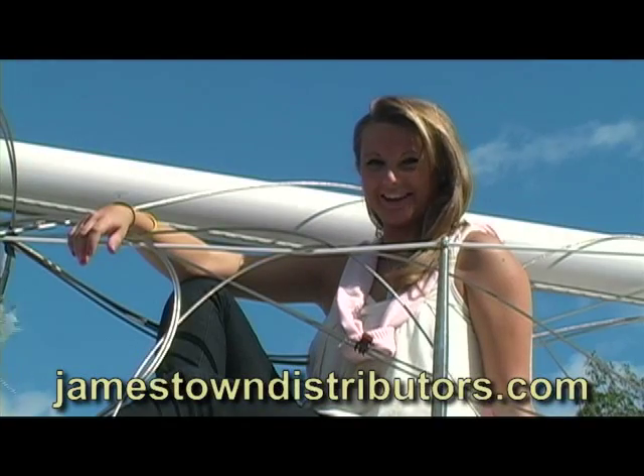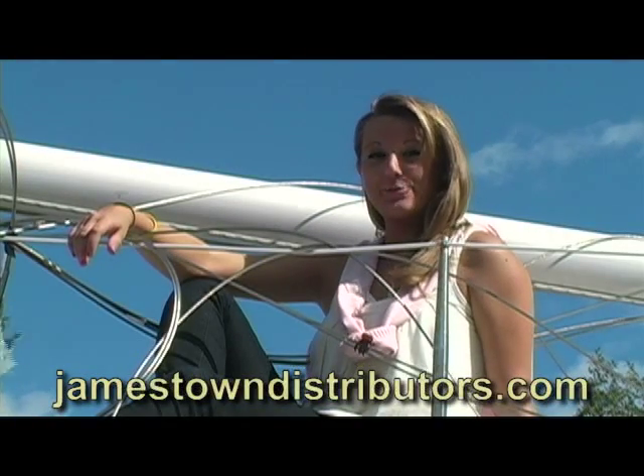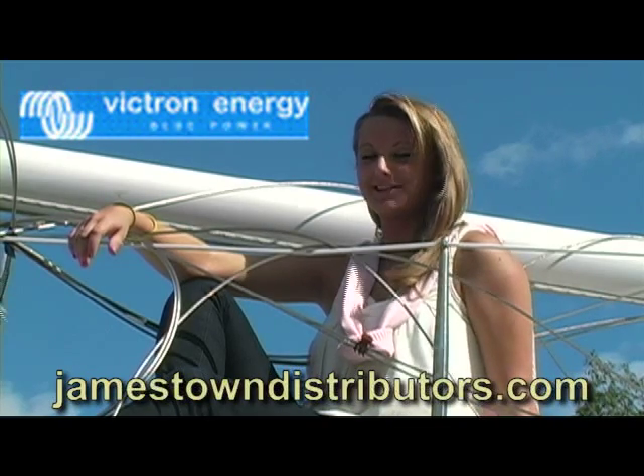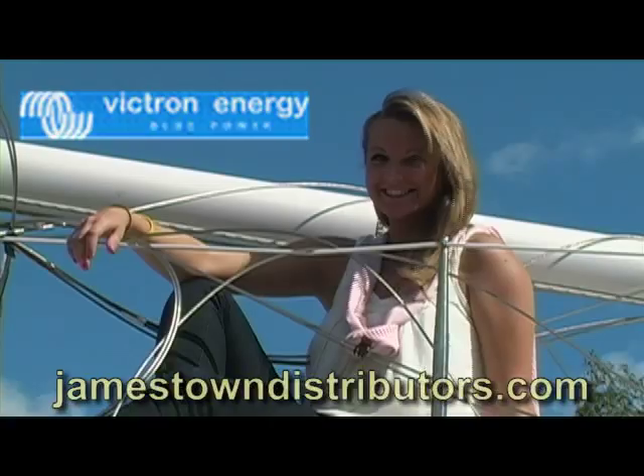Welcome to JDTV. This next video in our Newport Boat Show series focuses on the Victron Phoenix Multi Plus Inverter Charger. This is the Phoenix Multi Plus 12 volt, 3000 watt, 120 amp charger.